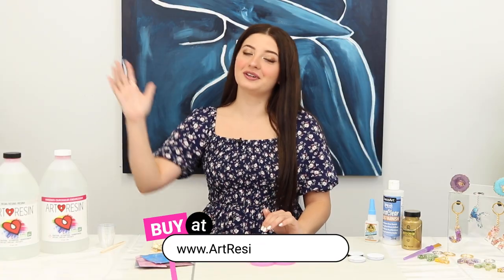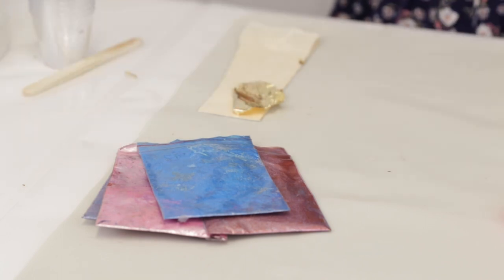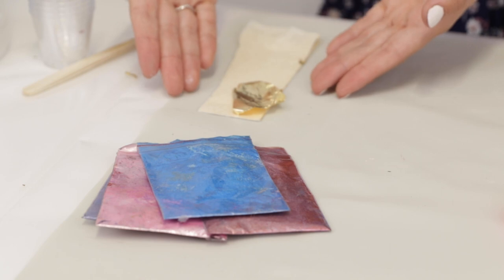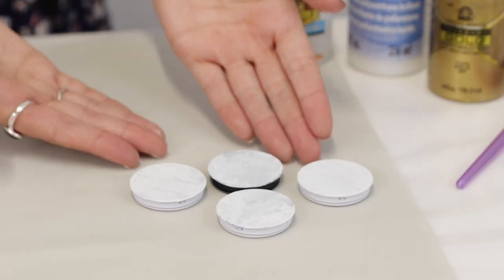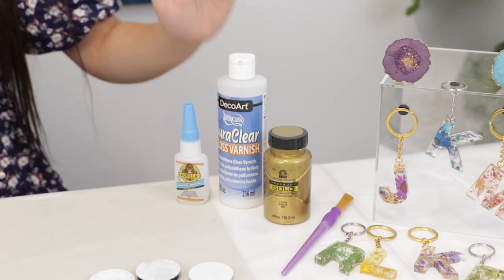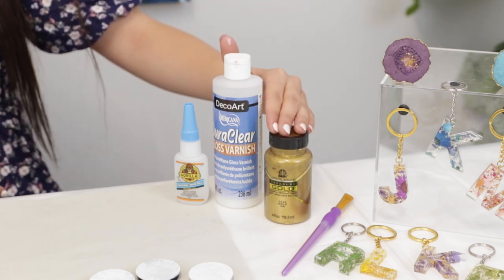For this project you're going to need some Art Resin powder pigments, but of course you can use resin dyes, alcohol inks, whatever you would like, and also some gold flakes. This is the mold I'm gonna be using. As you can see, the outside gives it that nice geode effect and we're gonna be painting that gold later. You'll also need your foam grip base, some super glue to attach the top to the base, some gloss varnish to keep the metallic paint on, and your gold metallic paint.